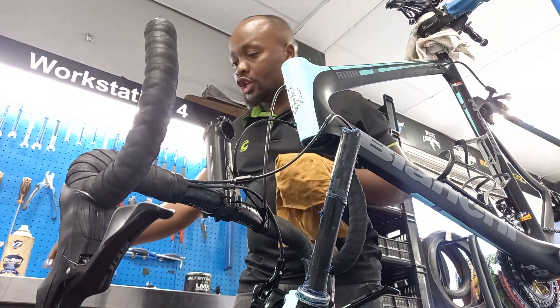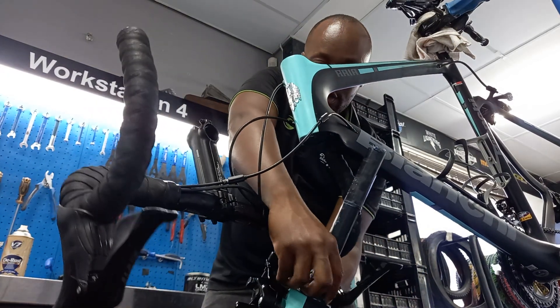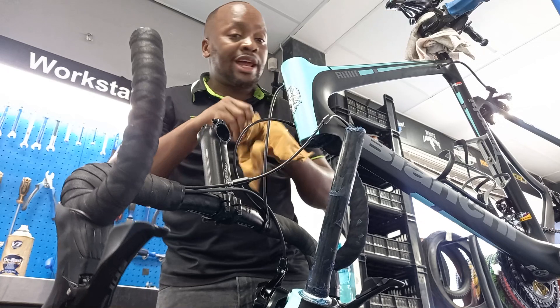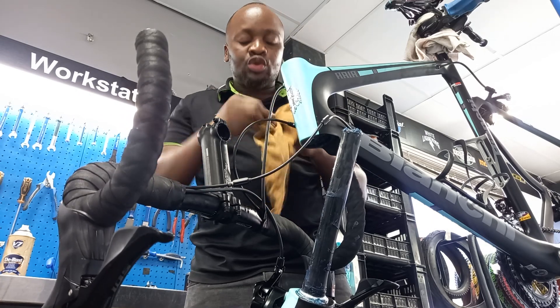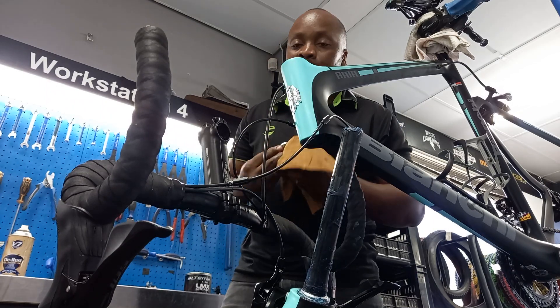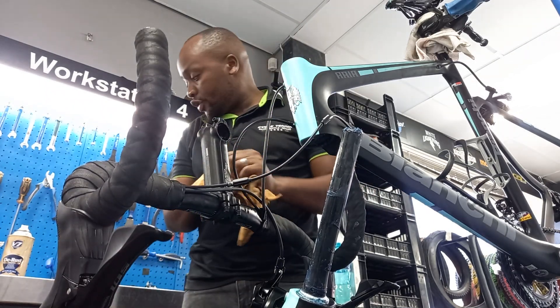I'm done with the top, now going to the bottom. The bearings are actually here on the fork. The good thing about this client's bike is that his headset is not that dirty, and his bearings are still in very good condition. So we're just going to clean them up and apply new fresh grease.